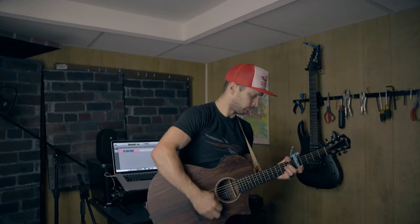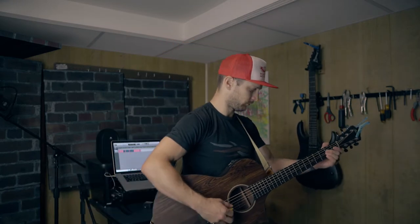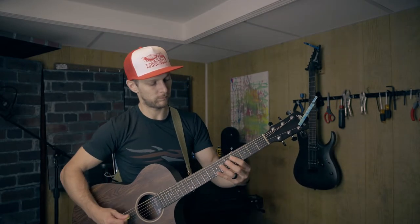Next up, acoustic guitar. I have no idea why that was capoed there, but I've got an AWC-31. Let me tune it up real quick. So first off, without compressor — and then with compressor.